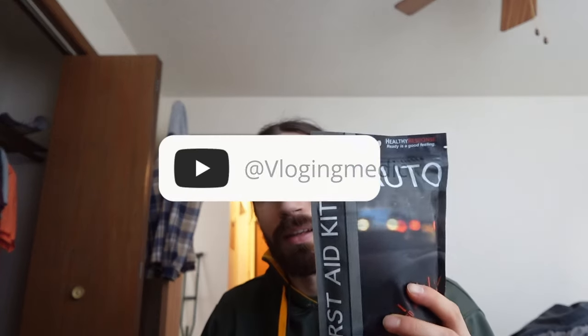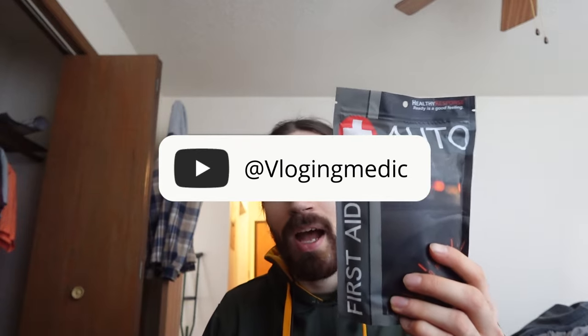This channel is called Vlogging Medic. I'm a medic, and this is the first aid kit I bought from a car dealership. It's a vehicle first aid kit. It has bandages, dressing, tape, ointment, wipes, and instruments. So what we're going to do is open it up.